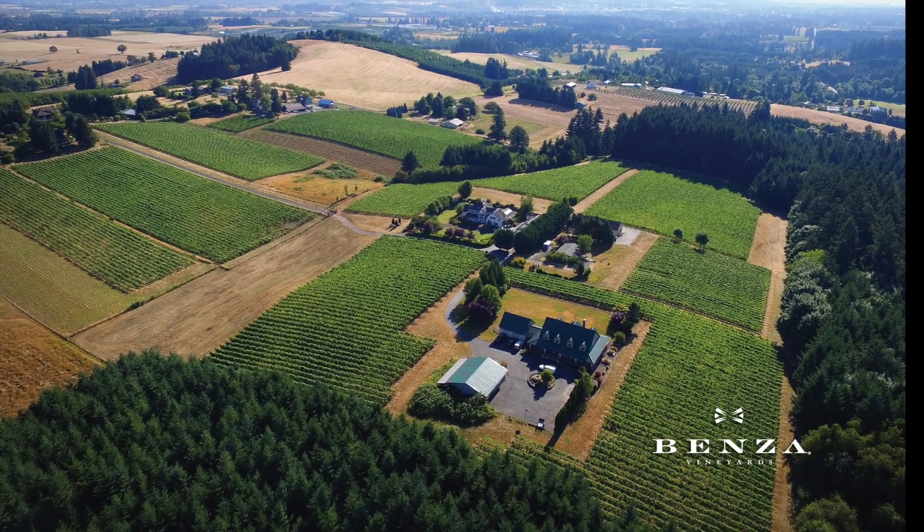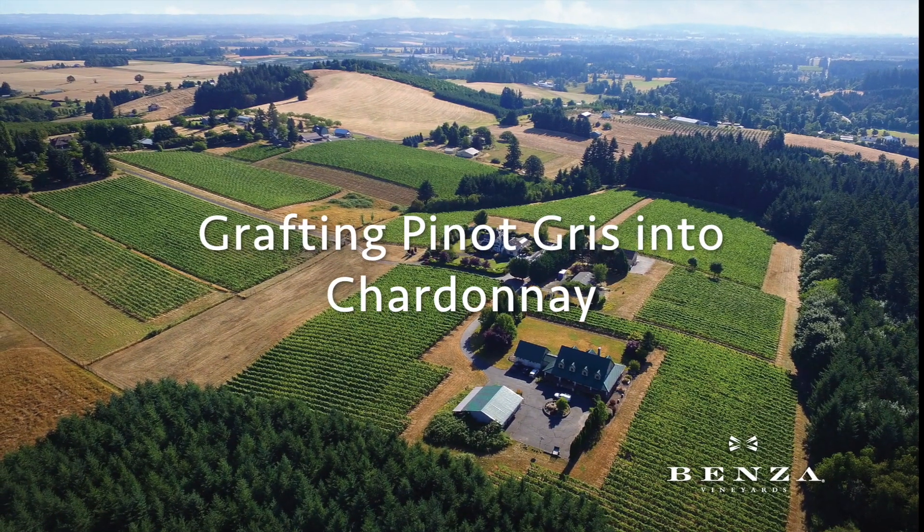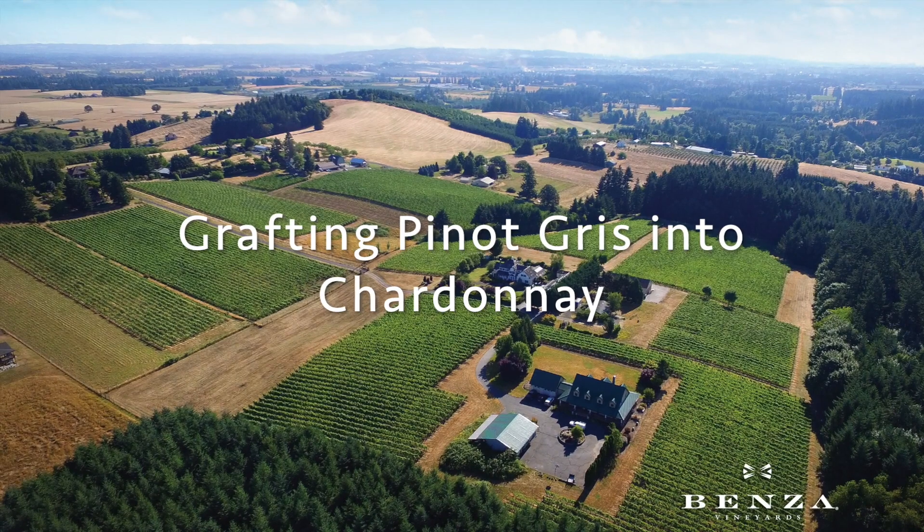Welcome to Benza Vineyards in Oregon's Willamette Valley. This video is about grafting grape vines, and specifically grafting Pinot Gris into Chardonnay.